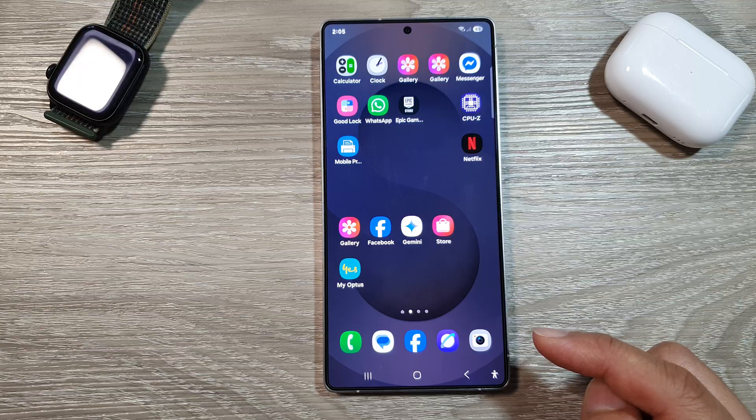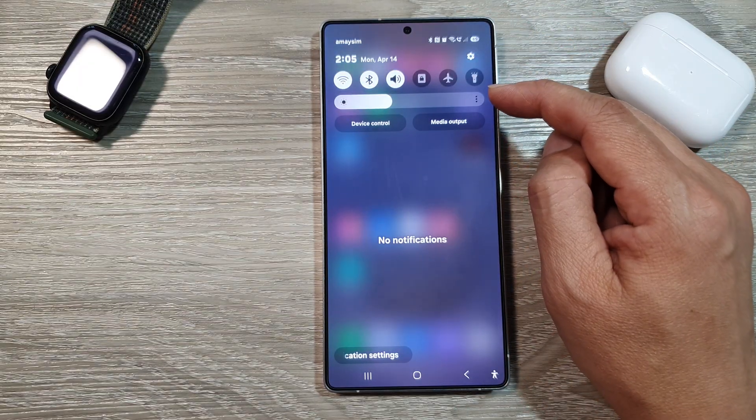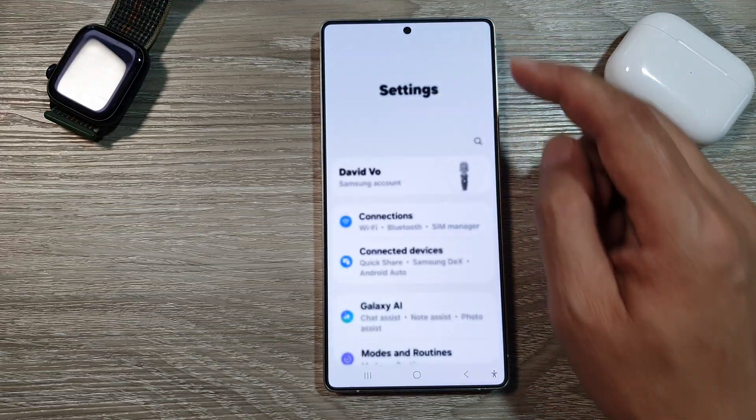Now from the home screen, swipe down at the top to open up quick settings. In here, tap on the settings icon.